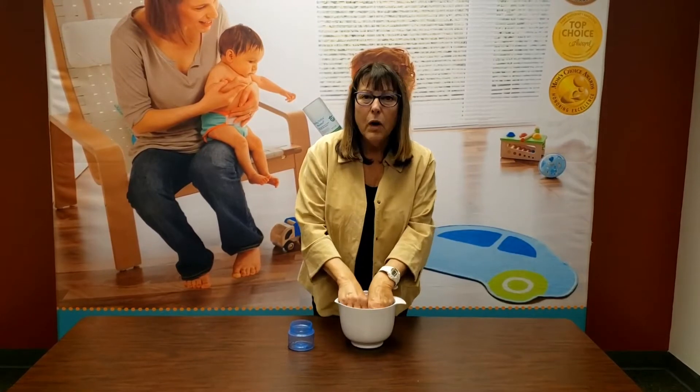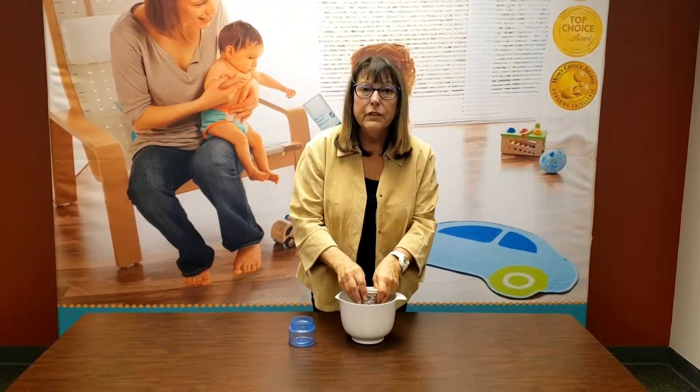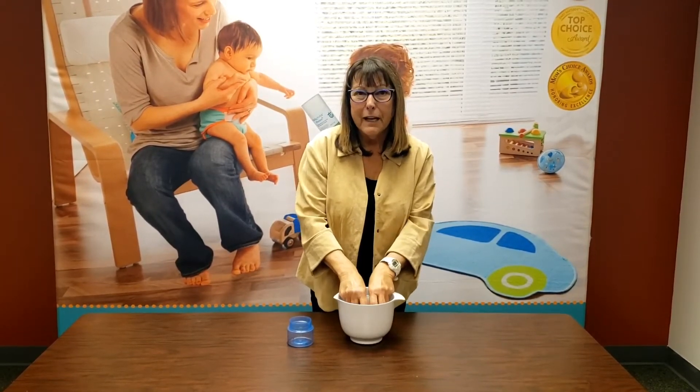Now, can you actually wash these in a washing machine? You can, but they'll last longer and look better if you hand wash them. And if you're going to use a washing machine, I would suggest that you put it on a delicate cycle.